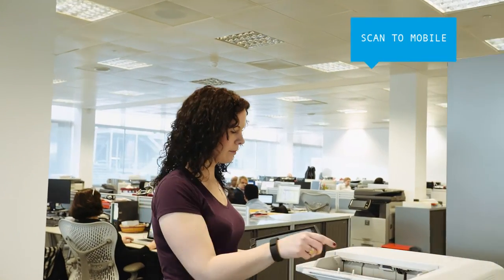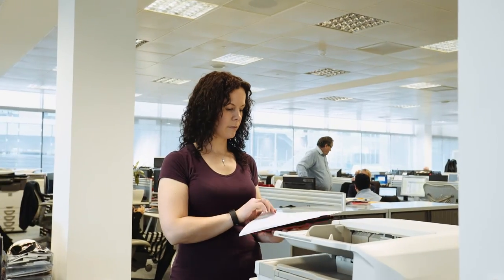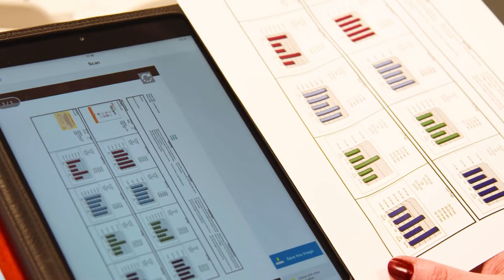Likewise, with SharpDesk Mobile, you can scan a document straight to your mobile device just by selecting the appropriate destination. And it's equally simple to print from them too.